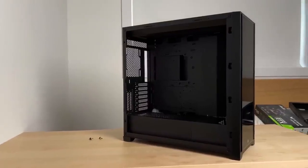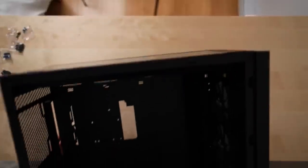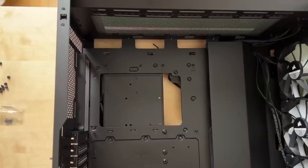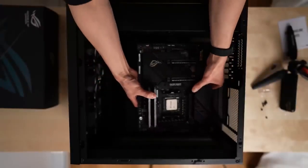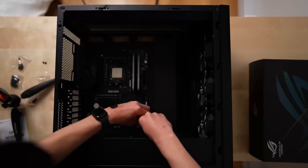Now it's time to mount the motherboard. The case I went with is the Corsair 5000X. After removing the side panels, I laid the case down on its side and located the mounting holes for the motherboard. Then I gently slid the board into place, making sure to line up the back I/O with its opening.